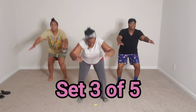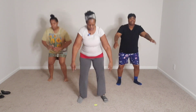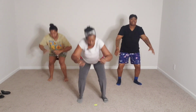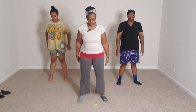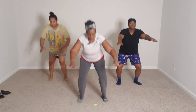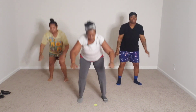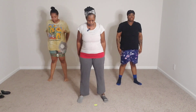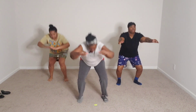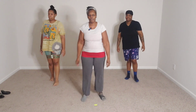Here we go. 16, 15, 14, 13, 12, 11, 10, 9, 8, 7, 6, 5, 4, 3, 2, 1. Ooh, 2 more to go. We're cranking them out!